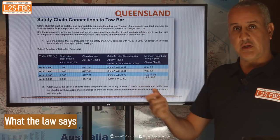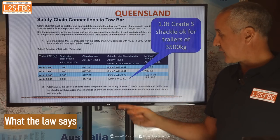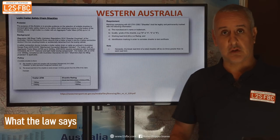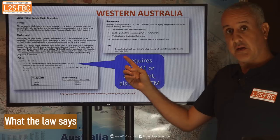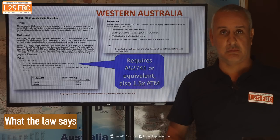Queensland, more sensible for a change — a one tonne rated shackle is OK, and they've even given you a handy little table. And let's look at Western Australia: same sort of thing. They actually specifically require AS2741, and they also note that the brake load limit of a shackle will be six times greater than its working load limit.